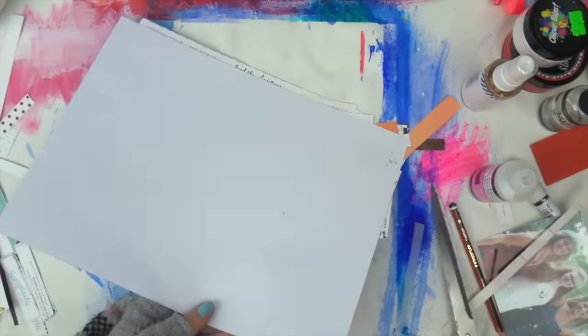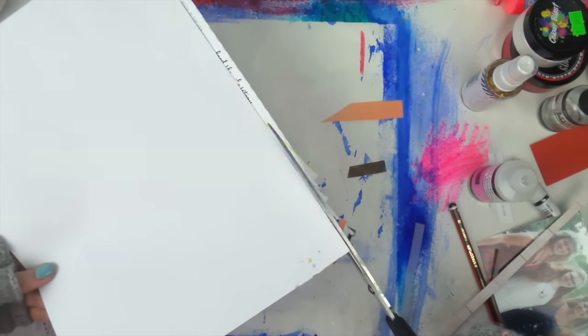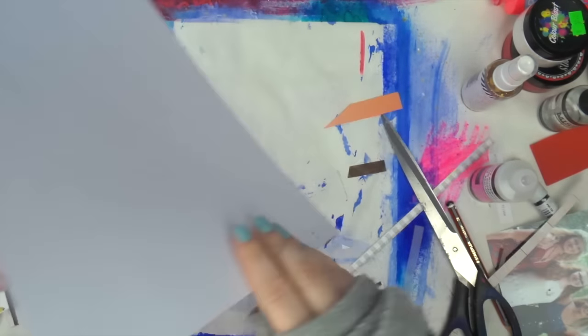I really recommend trying to scrap lift this layout because it was just so easy. And do you know how I came up with the idea? It's so lazy. All I did was grab the manufacturing strips and bring them over to my desk while I was going through old kits. They kind of just splayed out in a bit of a fan shape and I thought it looked cool, so I stole the idea from my laziness.